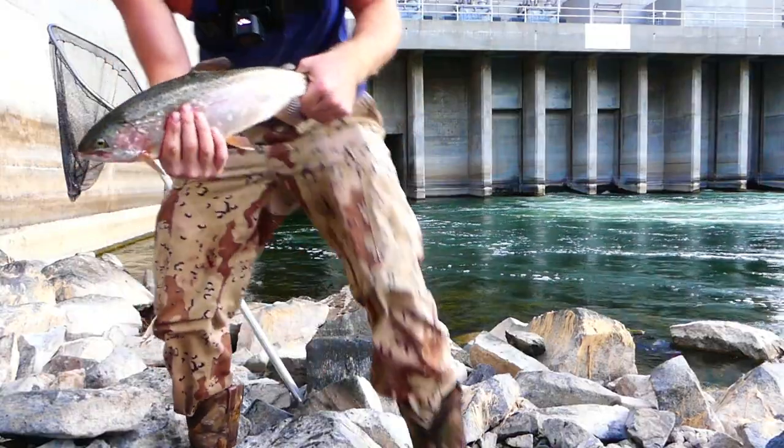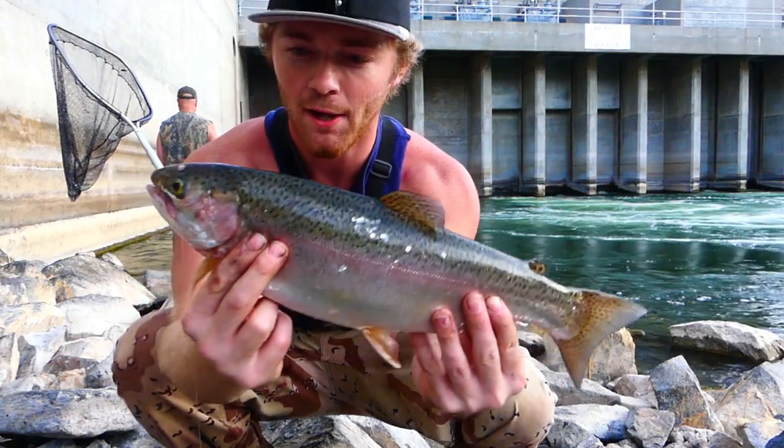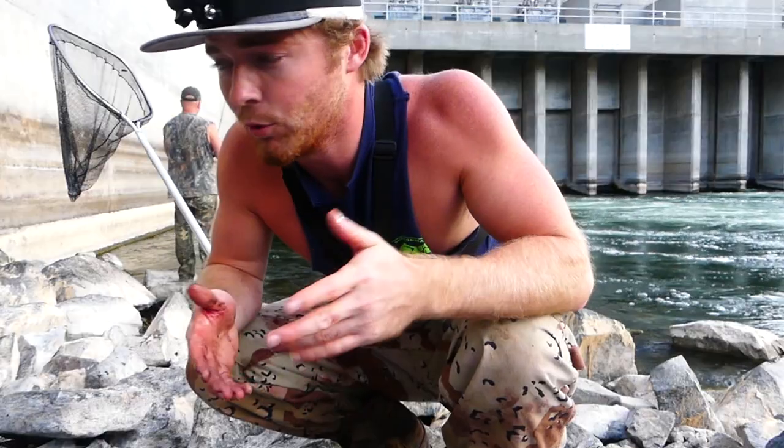This one's actually on the smaller side but it's a real fat thick rainbow. It literally takes 30 seconds and we're just nailing them one after another, so I figured I'd show you guys.